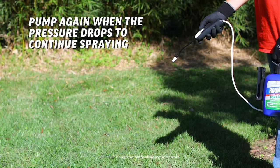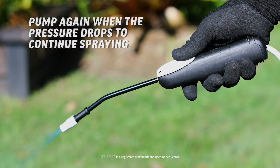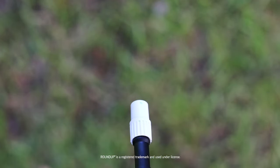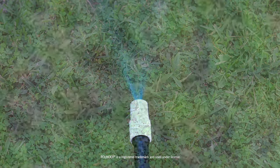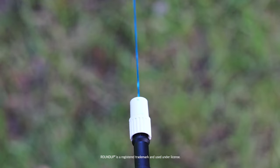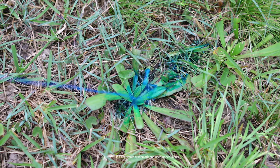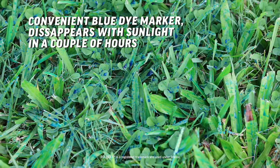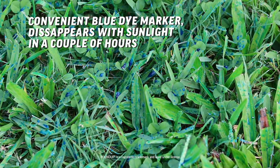Take aim at the weed from around 50cm away and press the trigger to spray. The adjustable spray pattern on the nozzle helps target different types of weeds — the fan pattern for large patches of clover or bindi, and the jet spray for singular dandelions and other broadleaf weeds. To make your weed killing even easier, a temporary blue coloured dye makes it simple to see where you've sprayed.